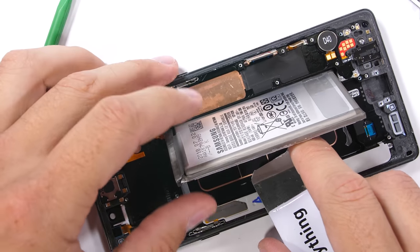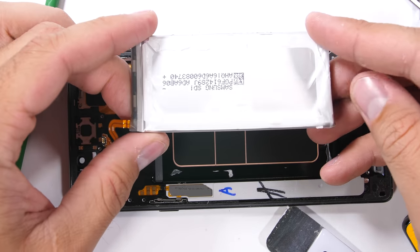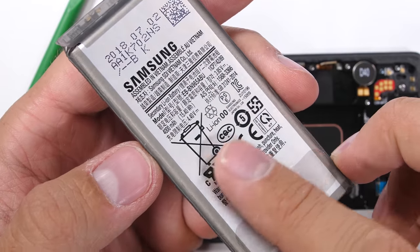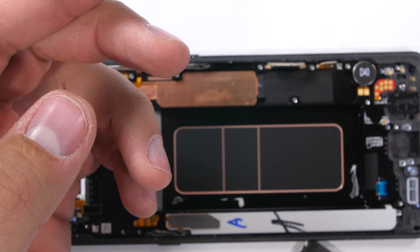The battery does finally come out though. If you remember the Note 7 battery — the one that kept exploding — it was 3500 milliamp hours. Last year's Note 8 dropped down to 3300 milliamp hours. But this year Samsung has regained its confidence and is rocking a massive 4000 milliamp hour battery. Hopefully it works out for them.